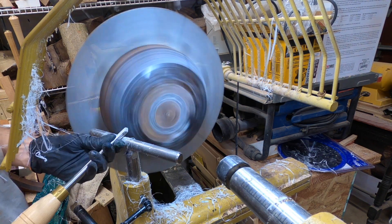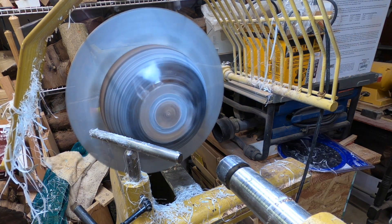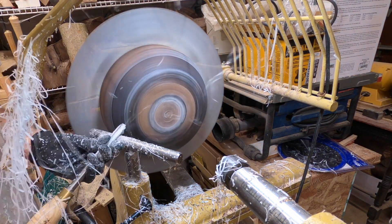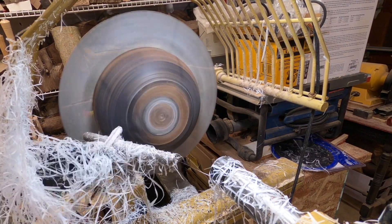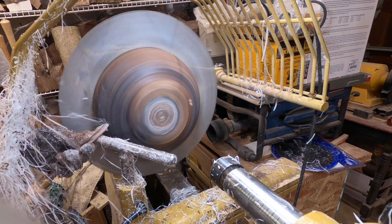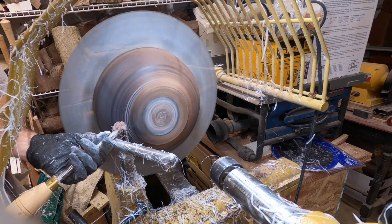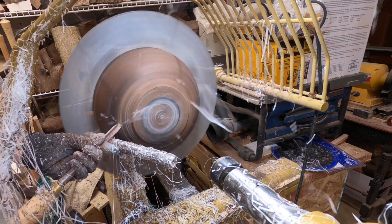I'm continuing to work on that resin around the base of the bowl — it all needs to be removed down to the wood to reveal those channels. After a quick tool sharpening, I'm continuing to remove that extra resin, taking gentle cuts. Working with the jumbo jaws you can't take big bites — you need to be gentle, lest the piece come off the chuck. As you can see, I'm starting to get down to wood now and getting things rounded up.